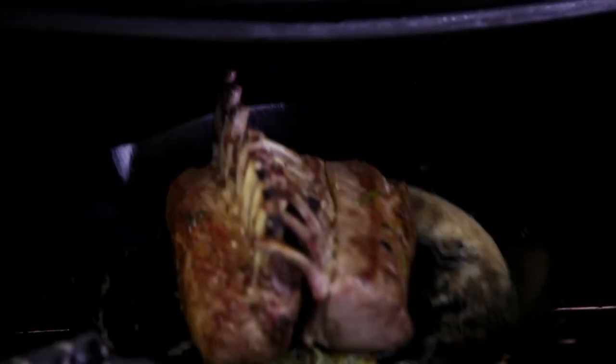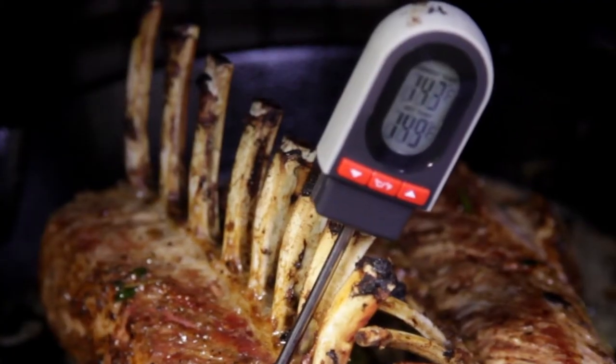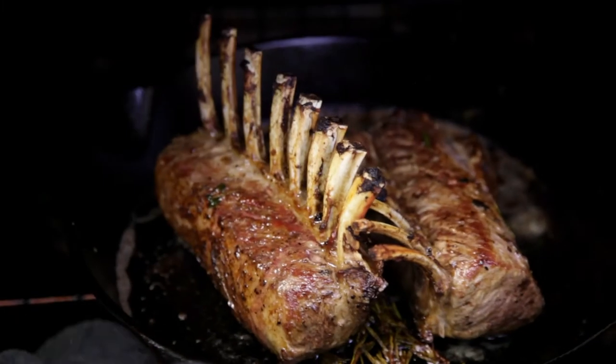Place in an oven set to 390 degrees Fahrenheit or 200 degrees Celsius. The lamb is ready when it reaches an internal temperature of 150 Fahrenheit or 65 Celsius — this will give you a beautiful medium lamb.